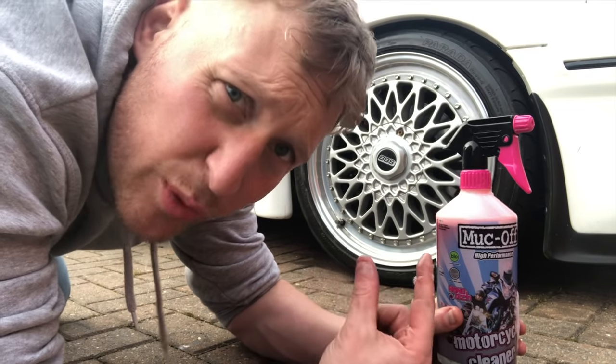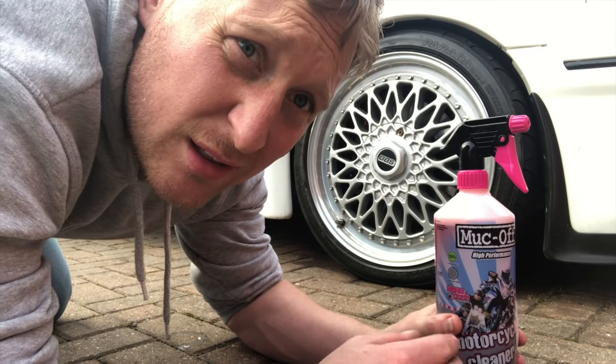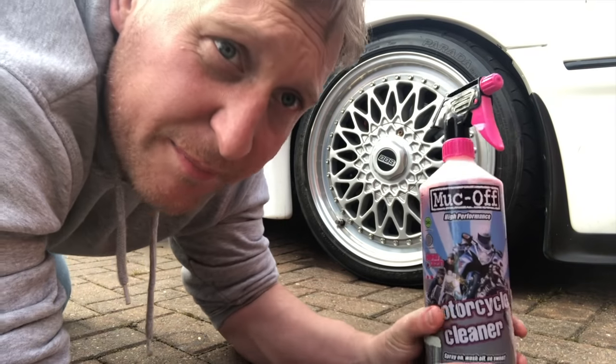I know what you're thinking — how am I going to wash this car when it's on the road? To be honest, I'm not really going to wash it properly; I'm just going to rub it down with a wet cloth, clean the windows, and put some tyre shine on — make it look nice. It's literally the first time it's been washed this year. These wheels are an absolute boil to keep clean.